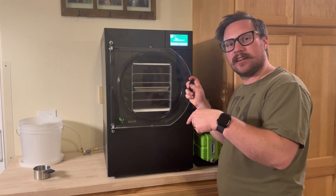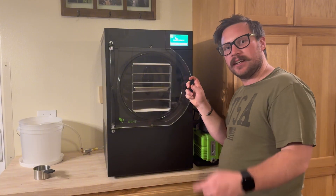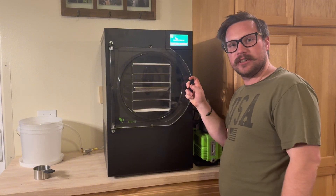As always, leave your suggestions in the comments and I might pick yours for next week. Also check out the description for a link to purchase your own freeze dryer.